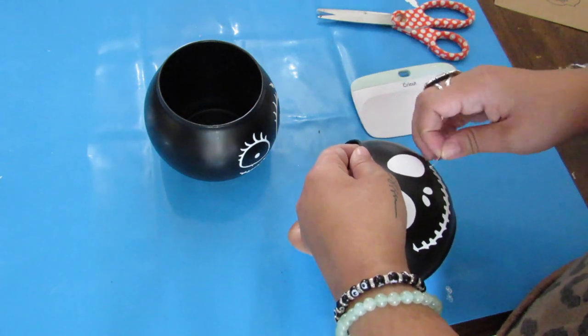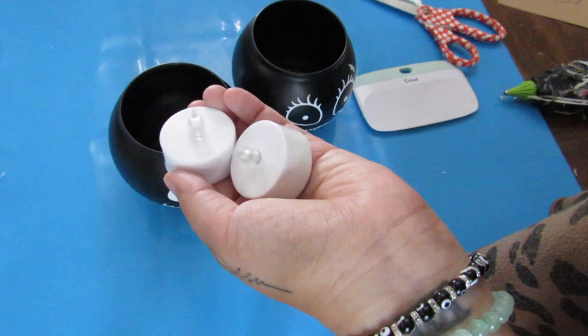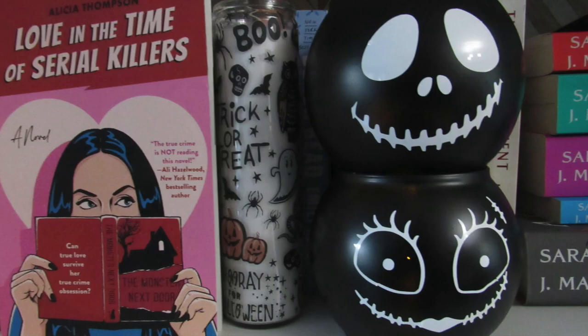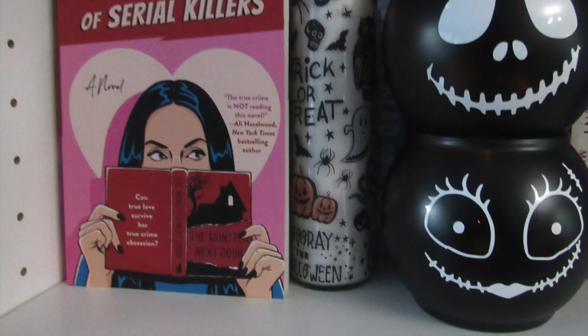Once I had both designs on, I went ahead and added some LED candle lights — two per vase. I stacked these on top of each other kind of like a pumpkin stack and I think this looks really cute. I have this paired next to a candle I did in that original glassware hack video. These look cute day or night, so let me know what you think in the comments.